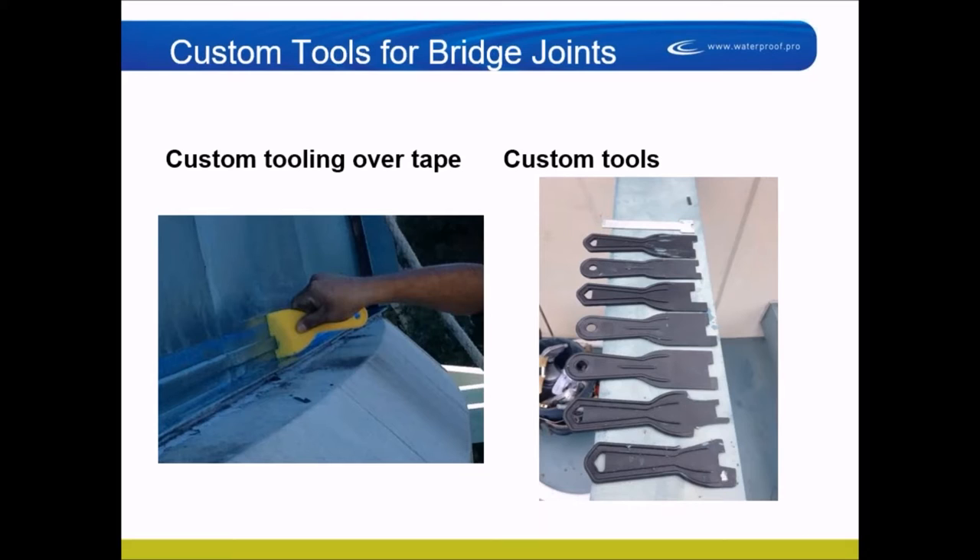Here are custom tools for bridge joints. The rotunda job had about 20 different custom profile shapes, so we took plastic spatulas and cut them to form specific shapes. You can see the custom tool used on the left: we put tape on both sides of the joint, applied sealant over the top, tooled it with the custom tool, then removed the tape. What you're left with is a bridge joint.